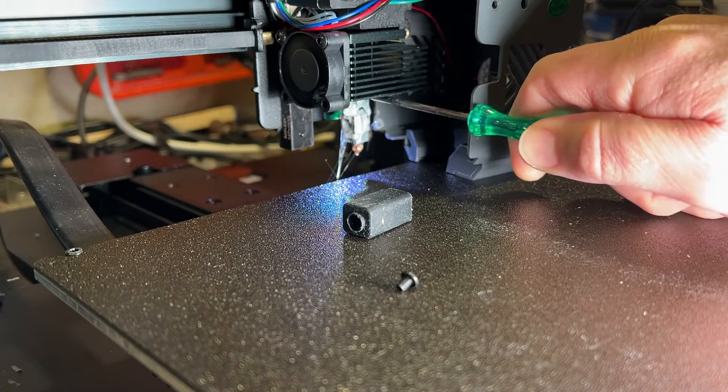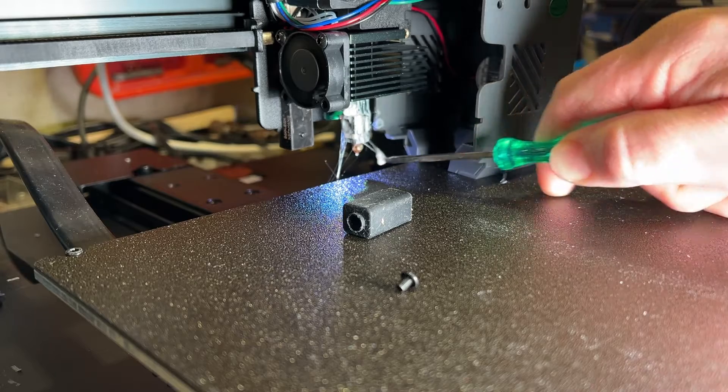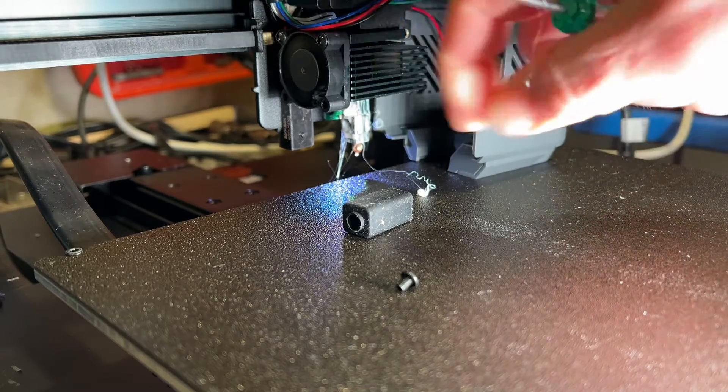You do want to be careful — there are wires up here that you don't want to bump. I'm just going to keep using a little screwdriver to clean off as much of the plastic as I can before I let it cool and slide this block back up there.